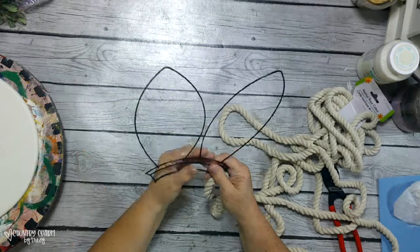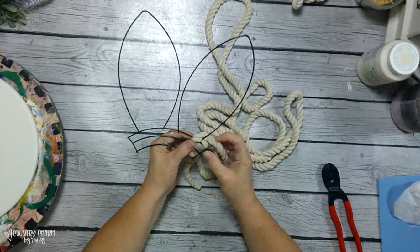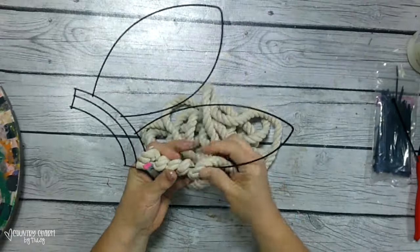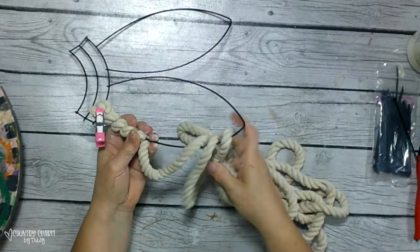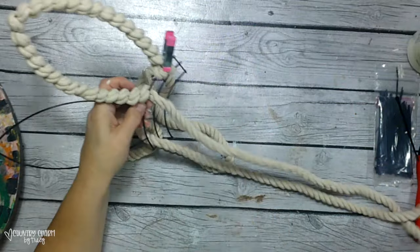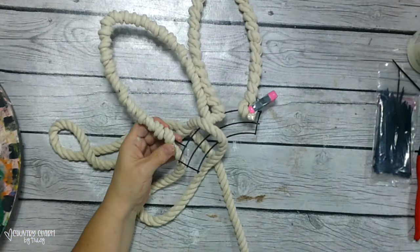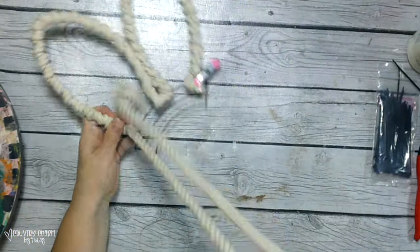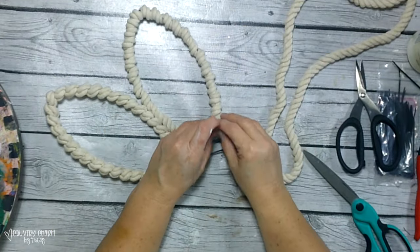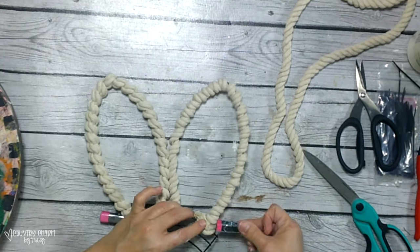To wrap the rope around the ears I'm using a package of rope from the Dollar Tree. I pulled out two of them, but I only needed one package — one skein — of this white rope. I took my time wrapping it around, used my little clamps to help hold everything in place, glued it as well, then wrapped it around one ear and then did the other ear.